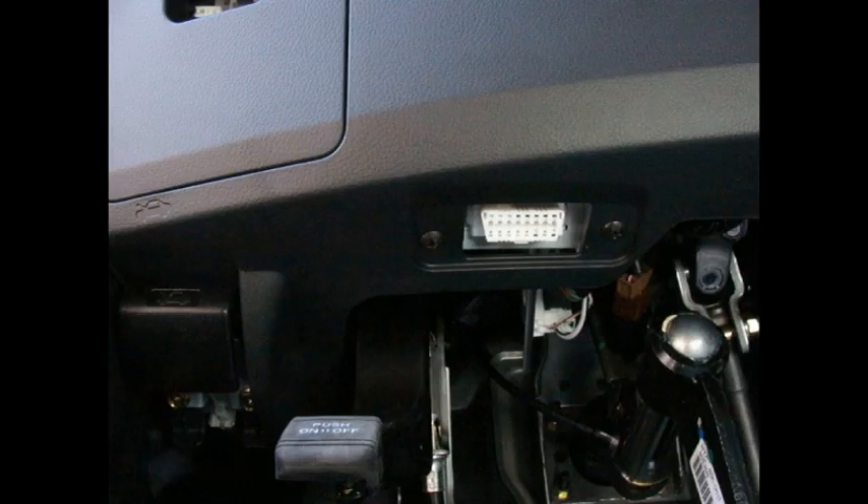Also look and see if the DLC plug is black. Almost all Nissan DLCs are white. So if you see it's black, it may be a vehicle that was purchased at a buy-here pay-here place that has a GPS unit installed. When they do that, a lot of times they pull the factory DLC plug for their GPS device and then put a black DLC in, and the GPS device is piggybacked. We find that causes a lot of flash issues as well with voltage fluctuations.